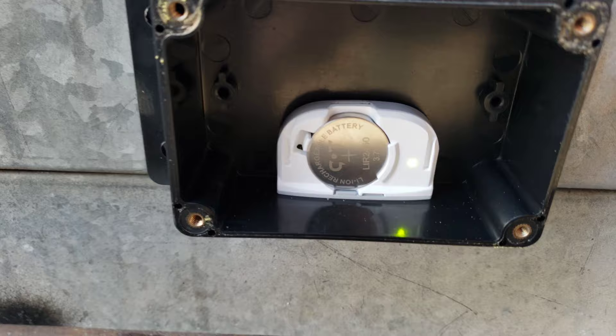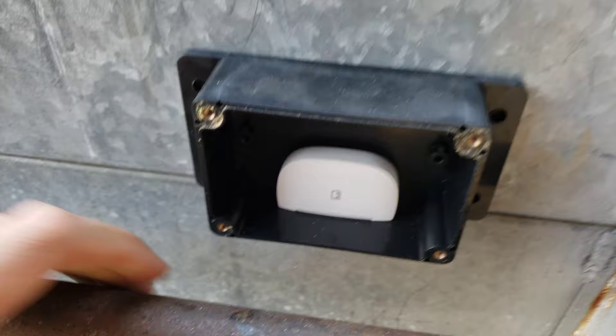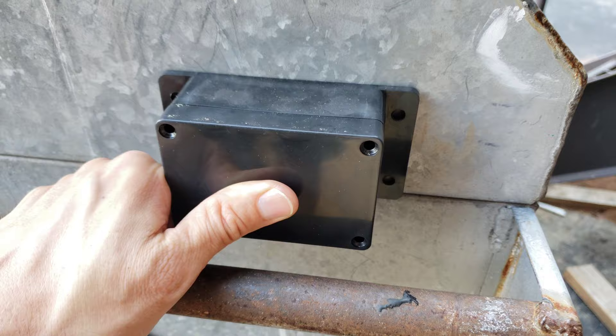Put the cover back on. The magnet is right under here on the outside of the housing. I'll screw the cover back on. There was no water or anything in here, so it's been keeping it tightly sealed against the elements.